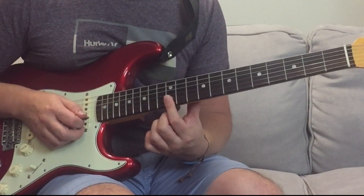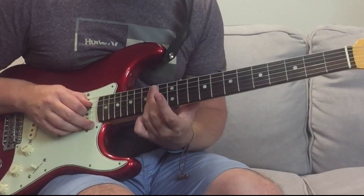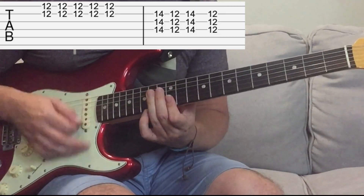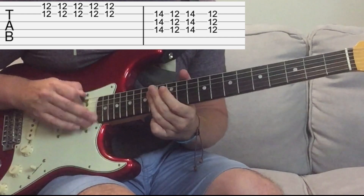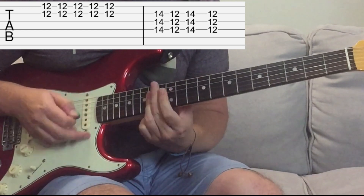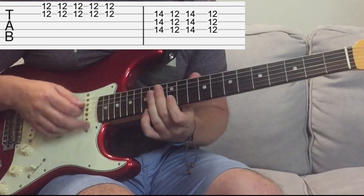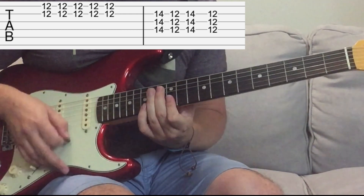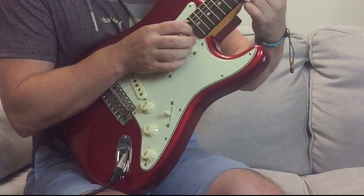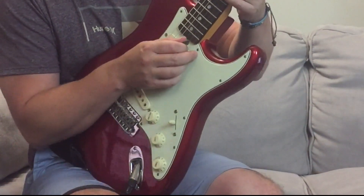So that takes place on the 12th fret on the B and the E strings. We just go down, up, down, up, down. And then 14th and 12th fret with the third finger on the D, G and B strings. Down, up, down, up, down on the 12th fret. Then 14th, 12th, 14th, 12th with the third and first fingers. I'm doing a funky little rhythm pattern here - the picking strokes are up, up, up, down.